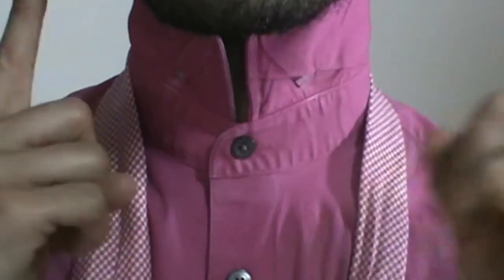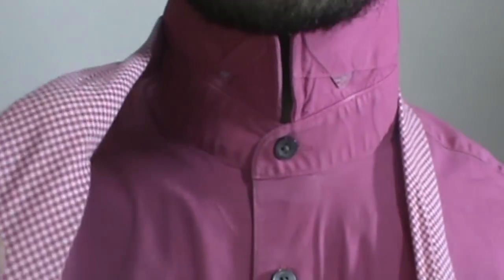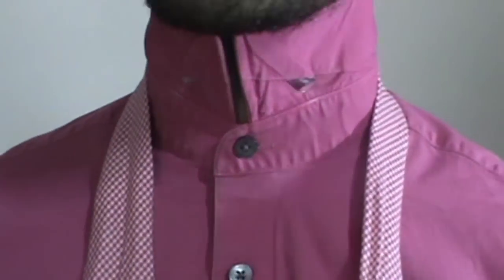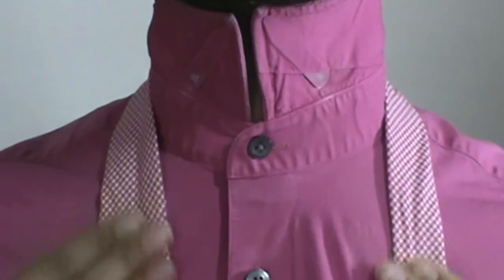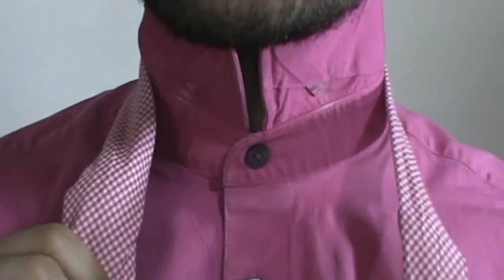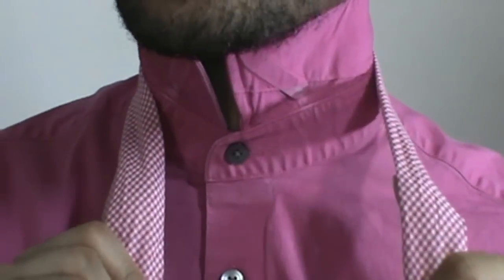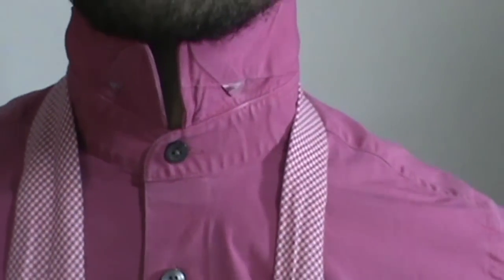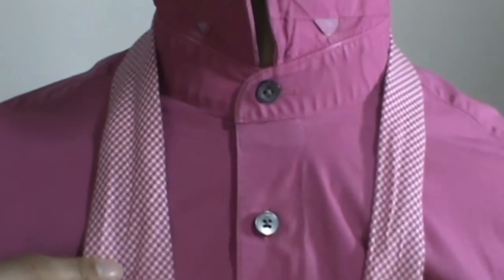Alright, so we're going to start off as always with the collar up. I've got my large side of the tie over here, my thin side here, so my blade is on my right side, my tail is on my left side. This is actually a tie I got from Skinny Fatties — I got it from my Espreza box as I showed in my last video, but it is a Skinny Fatties brand tie. I'll link it in the description bar below so you can check it out.